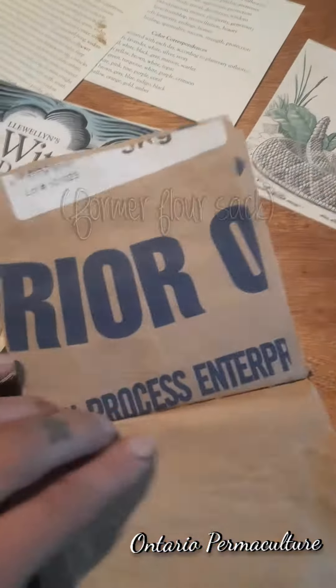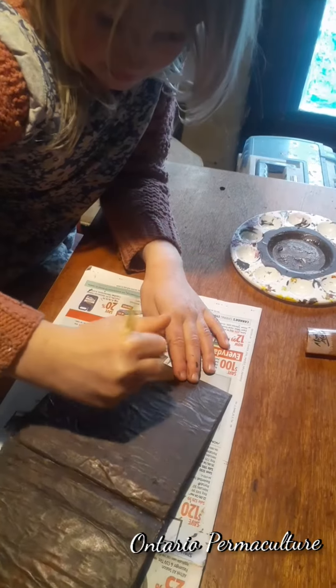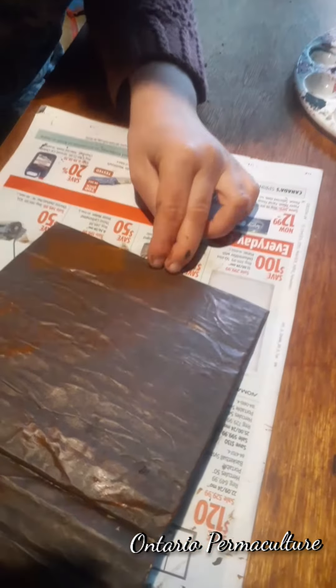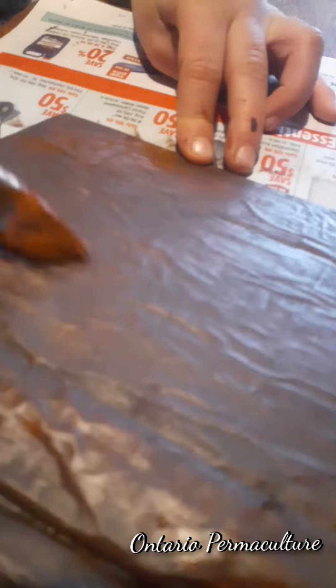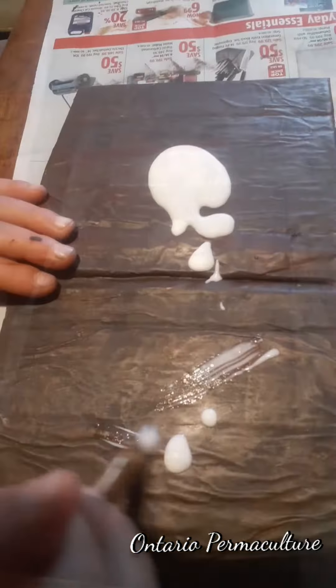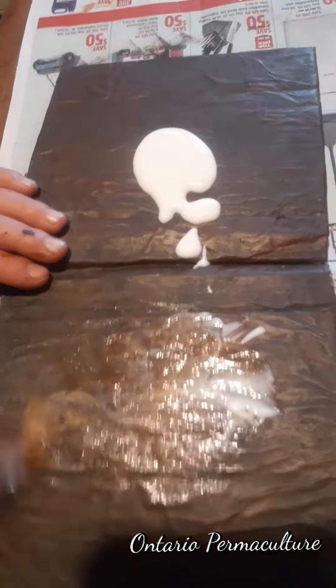We'll put them together for a little quick reference guide. As you can see, I'm using recycled paper here. I really love the aesthetic, but it's also a great way to do crafts without any waste. Here we're making a faux leather cover with more of that brown paper that's been glued to some cardboard from a box.